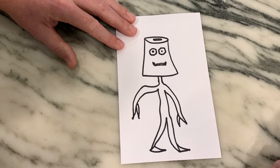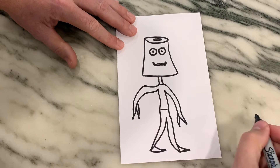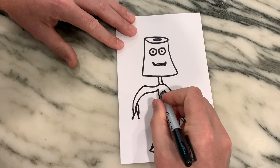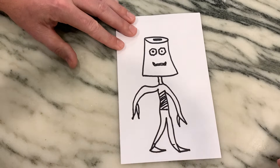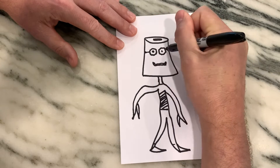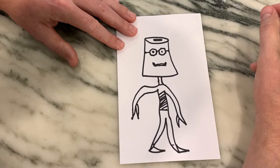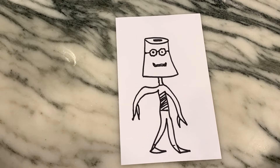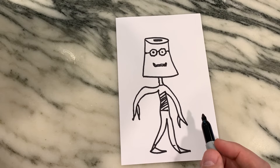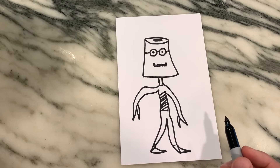I must have been lightheaded or something. He's got some pointy toes, so let's give him a little waistband — he must be wearing pants. Let's put some stripes on this guy: stripe, stripe, stripe, stripe. He's got some pinchers there, and he must not be able to see very well because he's got a bucket on his head, so let's give him some glasses.